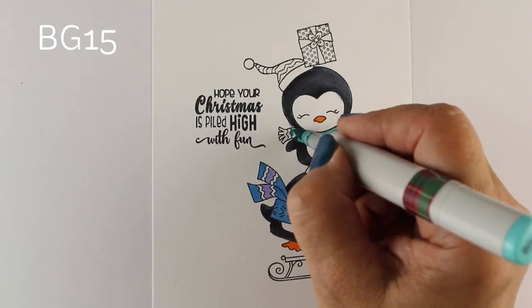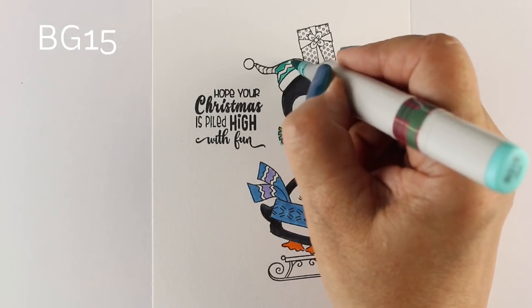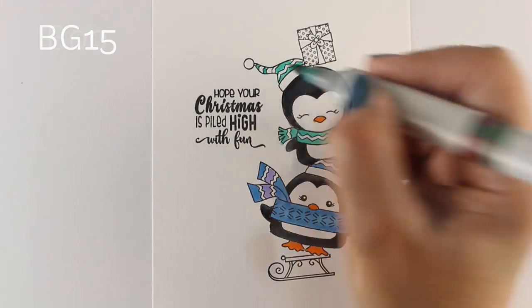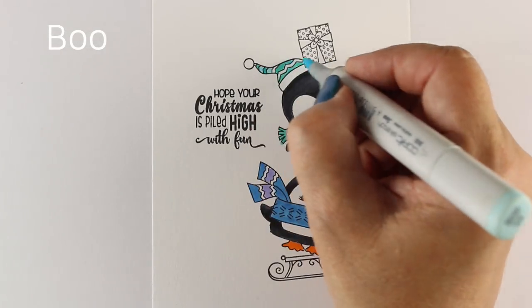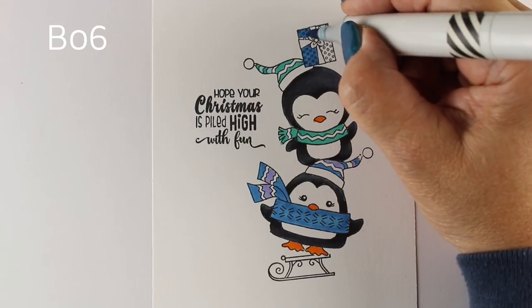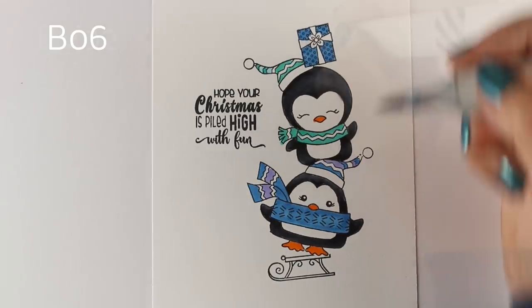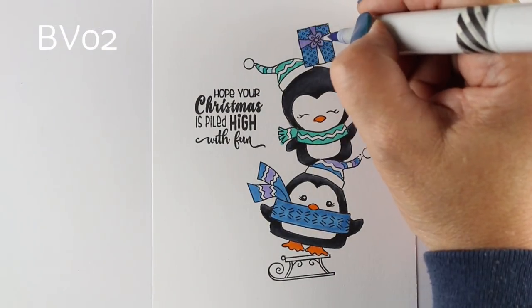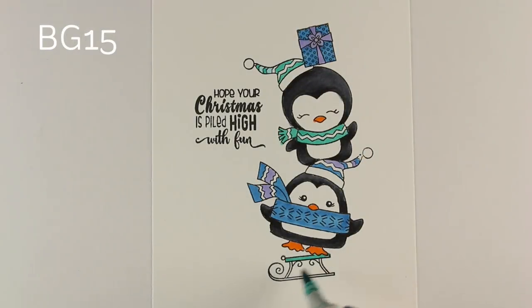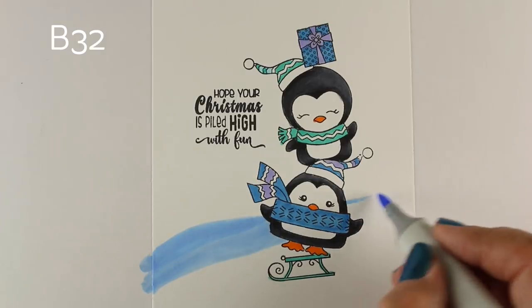Getting the stamp set with the sentiment is important because it's all about having the right things to go with the right things. I'm coloring the bottom penguin with blue and purple, and the top one with more of a teal. I'll use the colors from the bottom one for the package on top. You could also stamp more packages in their hands — you could even make a really tall letter-size card and go crazy making giant piles of all kinds of critters.